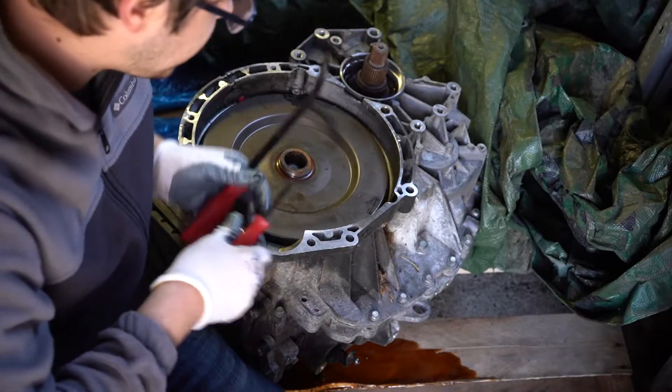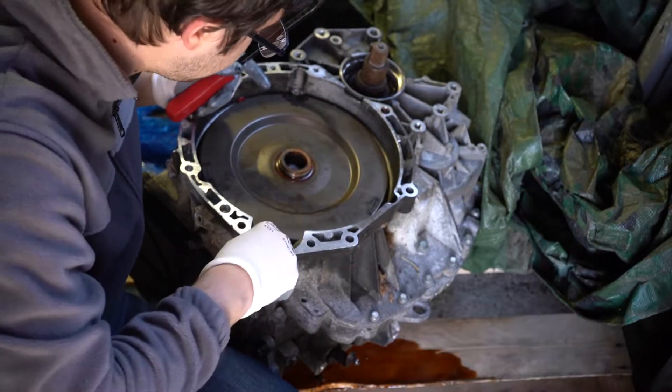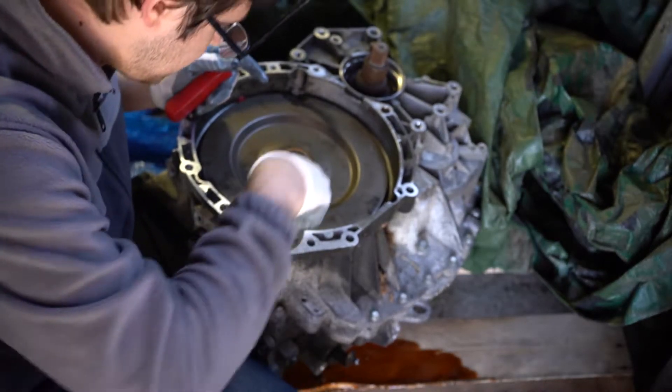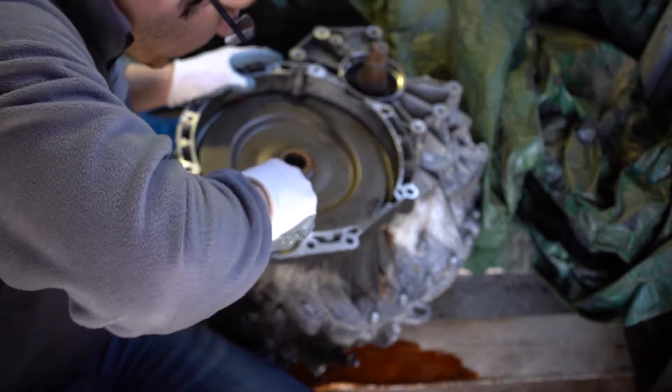So now we're going to try to pry the plate off from the starter area — actually where the starter engages over here. This may or may not work. We might dent this cover doing it, but that's apparently okay.